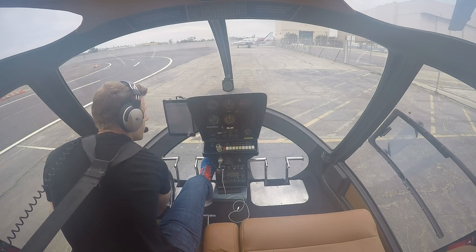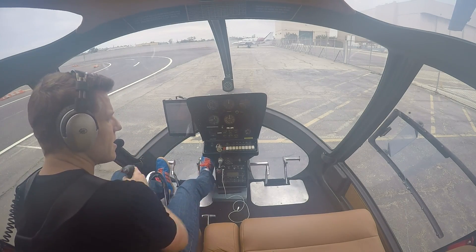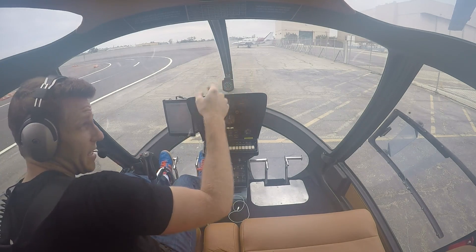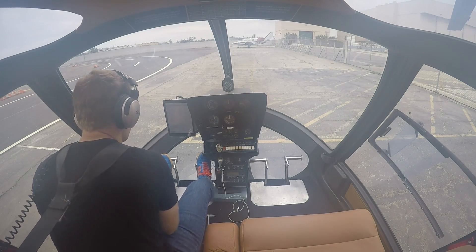Flight controls, free and correct. Forward with the cyclic, all around. Checking the tail rotor, throttle up and down along with the collective. Watching the blades as they move around — yep, everything looks good. Collective full down, friction on.